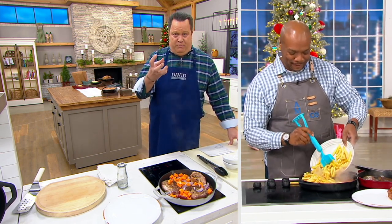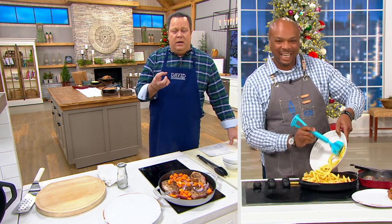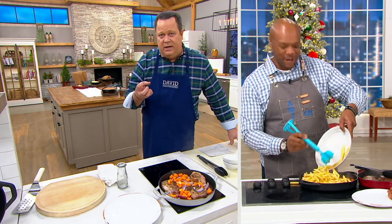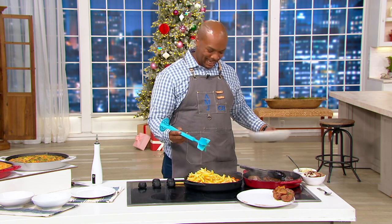Cast iron is porous, so it tends to take on whatever we put inside. Grandma would always say, 'Don't put a speck of soap in my cast iron.' But now, you can put all the soap you like, because this is a new day for cast iron.